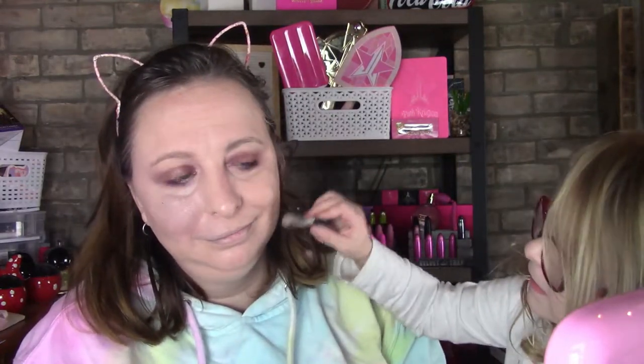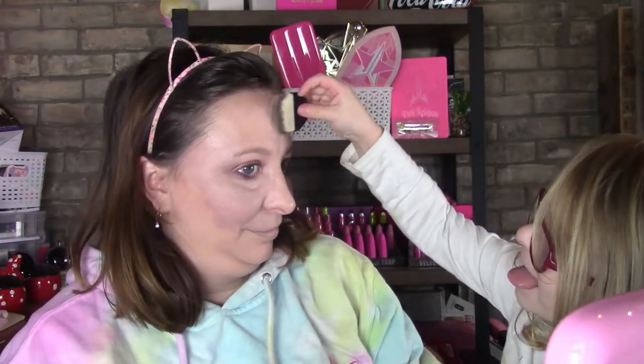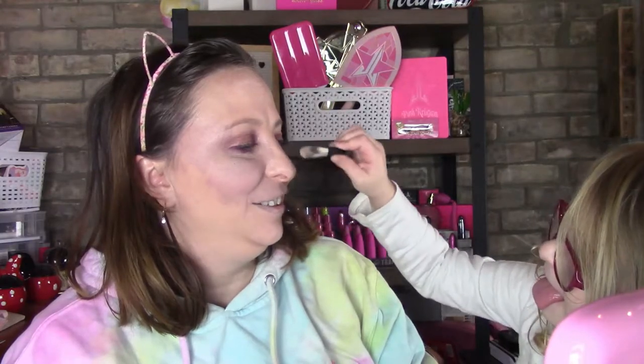My daughter is sitting on my lap — she's probably sweating. She gets a little of the bronzer on herself. She puts a little on my nose too. I thank her for her help.